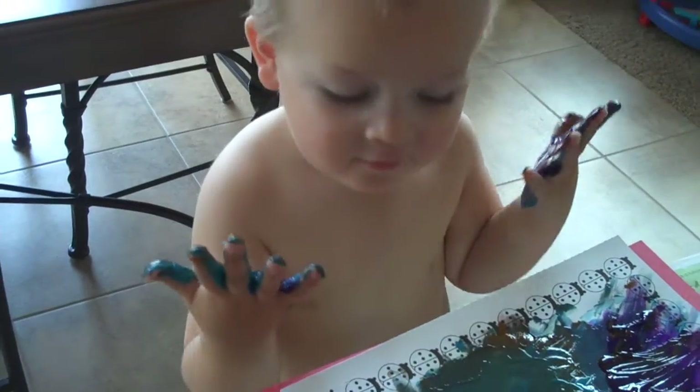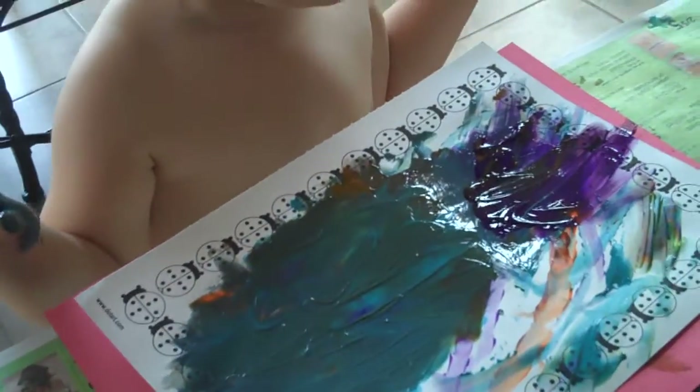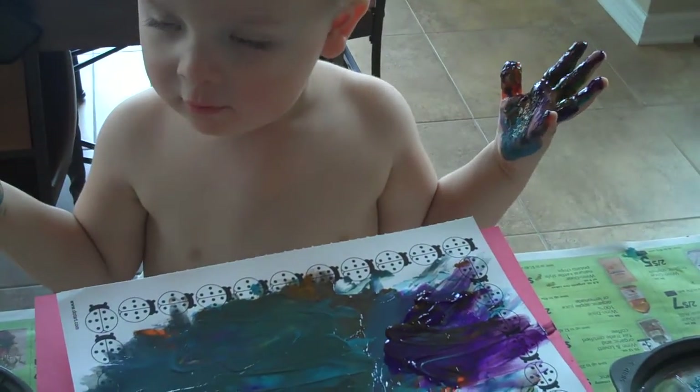Let me get you more paper, okay? This baby looks good. Looks beautiful. I got orange, green, purple, blue. Orange, green, and purple, blue.